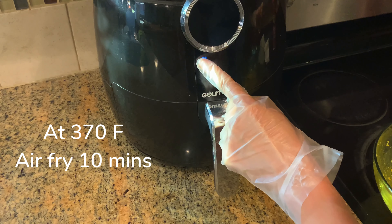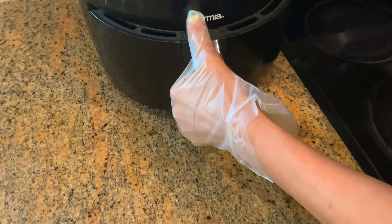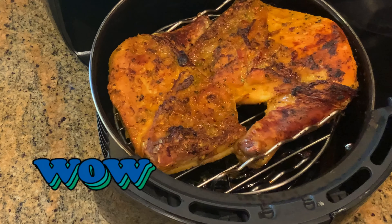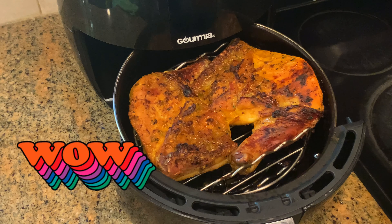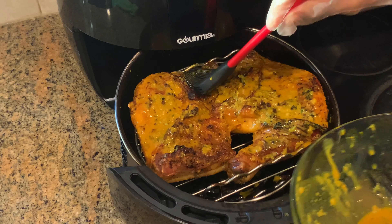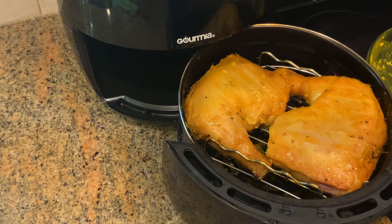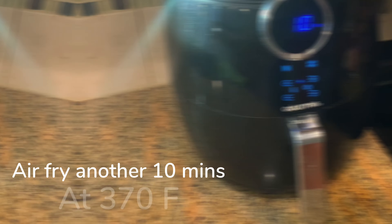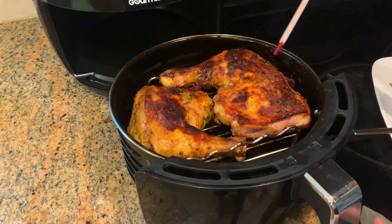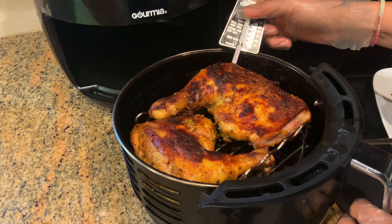Set to 370 Fahrenheit and air fry for 10 minutes first. Wow, this looks great! Add the leftover marinade to keep the chicken moist. Then flip to the other side, add more marinade, and air fry another 10 minutes.